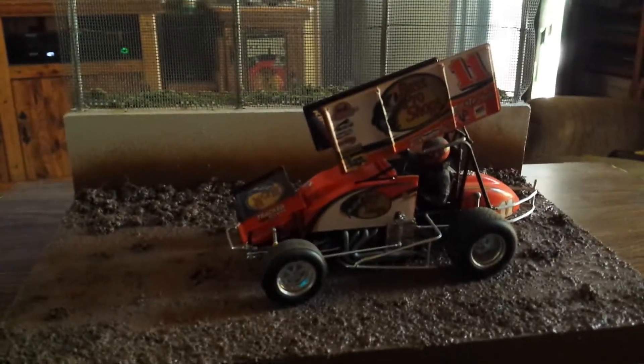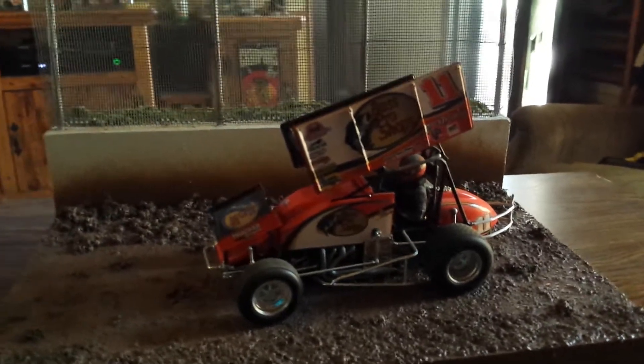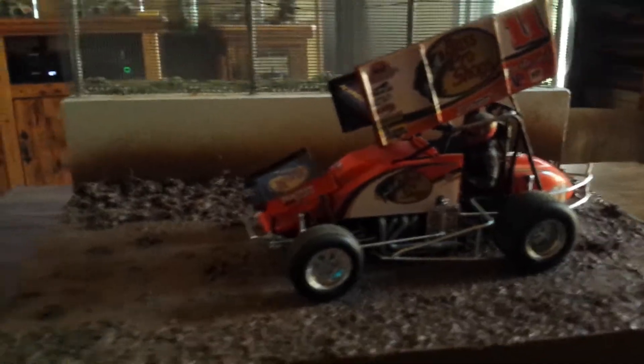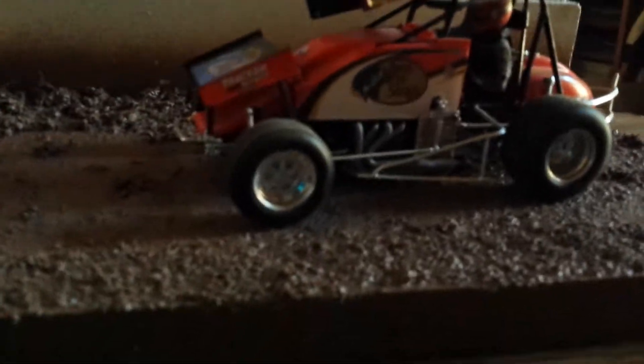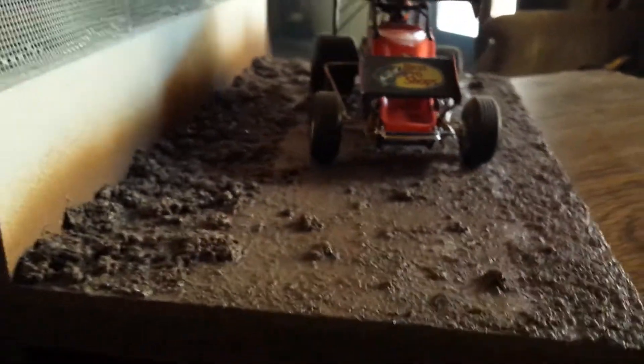Saturday nights are racing nights across the country at all your small local tracks, and a lot of them are still the old dirt clay. So pretty much I just got up some boards, made the retaining wall and the outer wall. I used Woodland Scenics ground cover that I had from different projects for my dirt.